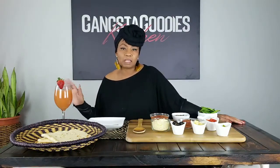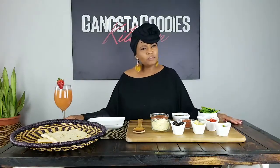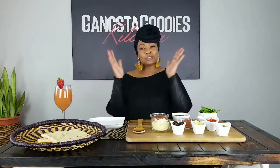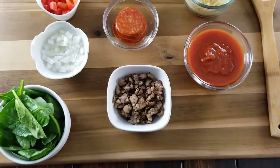I wanted to show you something I have never ever made in my life before. When I told my oldest daughter I was making this, she was like, 'You've never made homemade pizza?' Y'all, so let me tell you a little bit about the ingredients.